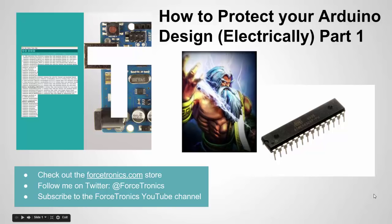Hello from the Forstronix YouTube channel and welcome to How to Protect Your Arduino Design Part 1. This is going to be a two-part series where we look at how to make your design electrically rugged, protected from common ways that it can be damaged or destroyed electrically. Please subscribe to my YouTube channel, Forstronix, and let's get started.